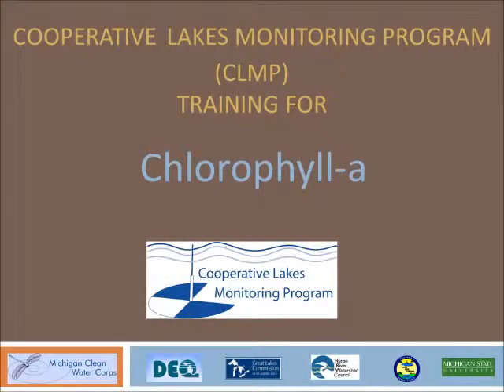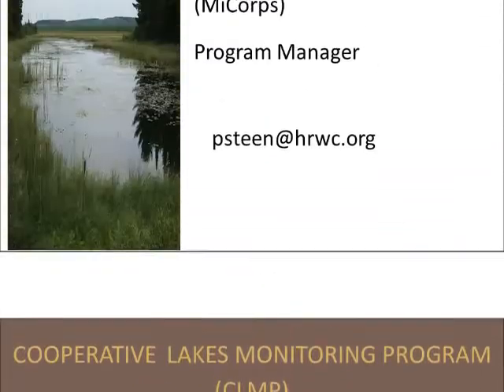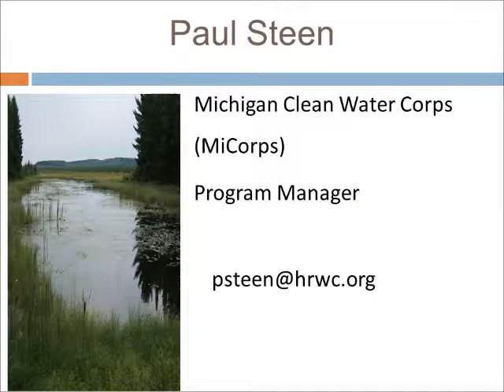This video reviews the procedures for how to take a chlorophyll A sample for the Cooperative Lakes Monitoring Program, often called the CLMP. The CLMP is a program of the Michigan Department of Environmental Quality and supported by numerous partners. About 230 Michigan inland lakes participate in the CLMP every year. The CLMP is part of the Michigan Clean Water Corps, also called MiCOR. If you have questions about MiCOR or the CLMP, you can contact Paul Steen at the email shown.